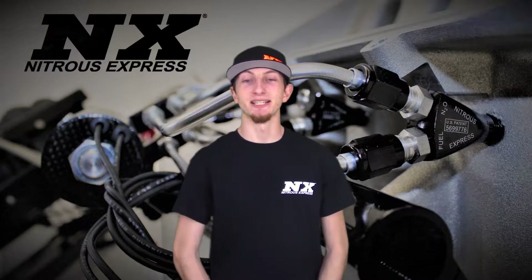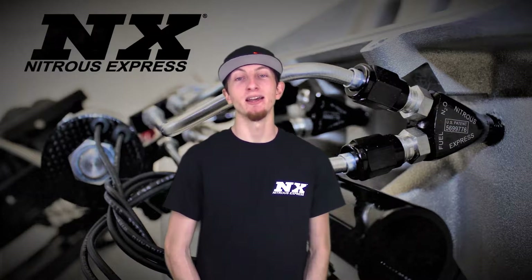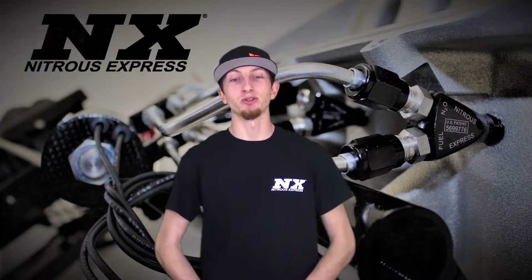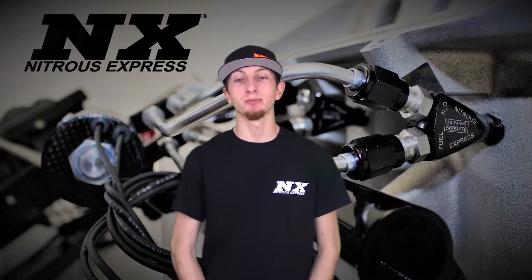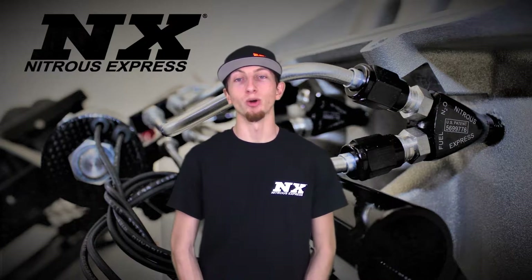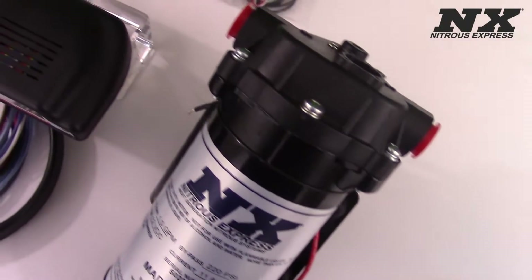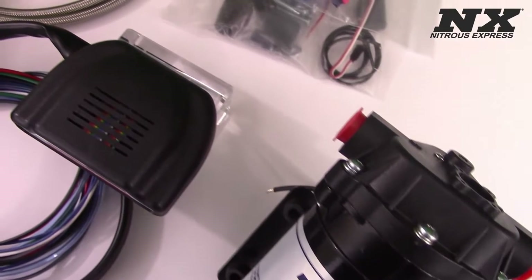The Stage 3 Water Methanol System is designed with power and safety in mind, and is available for gasoline or diesel applications. Nitrous Express Water Methanol Injection Systems provide increased performance with or without Nitrous. Water Methanol Injection cools your incoming air charge and increases the total octane effect of pumped gas.